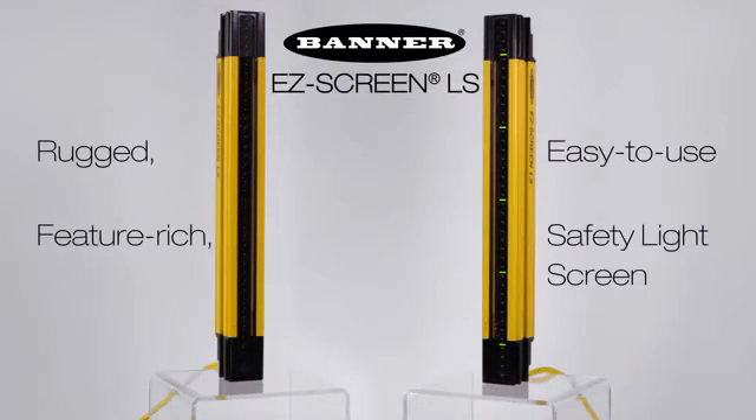Introducing Banner's new EasyScreen LS, the rugged, feature-rich, easy-to-use safety light screen.